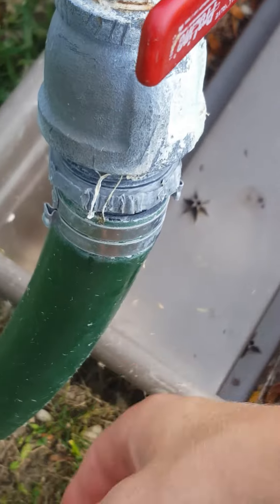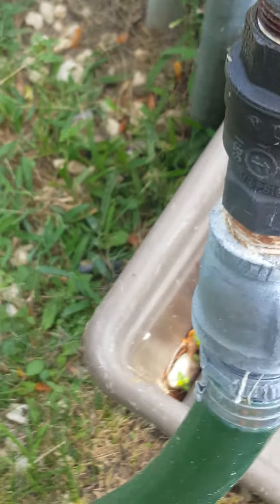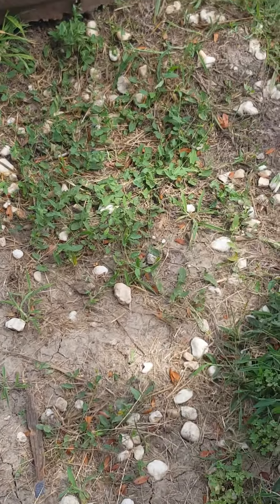Here's our well head. See I have a valve here, and here's our hose — this is the hose that's running. And this one goes to our sprinkler system out front.